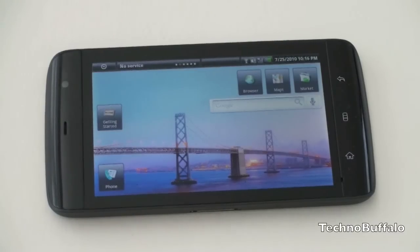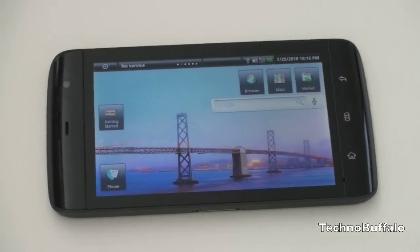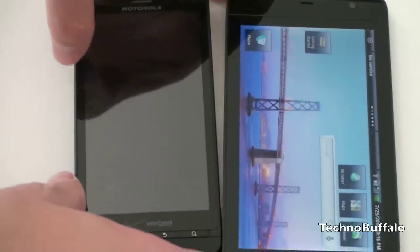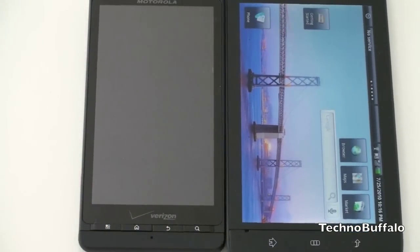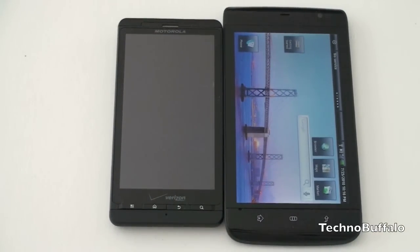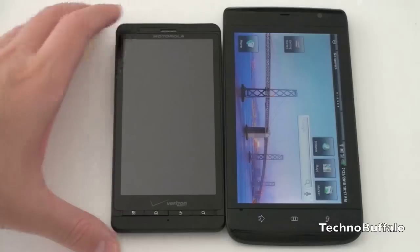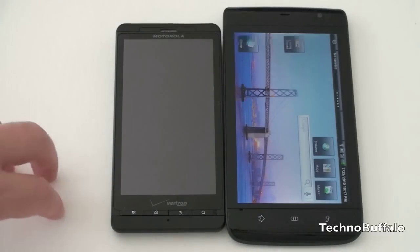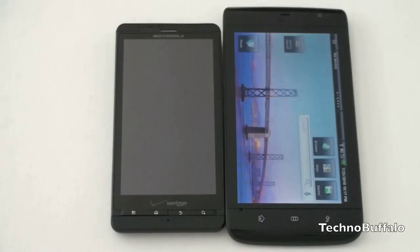Let me remind you one more time how big — or how small — this might be as you make up your mind. Here's the Droid X, a 4.3-inch phone, and you can see there is just a bit of size difference. If you're considering a Droid X or another 4.3-inch phone like the EVO 4G, that 0.7-inch difference is present but it's not that significant. Certainly going from a 3.5-inch phone like the iPhone to 5 inches is much bigger, but the transition from 4.3 to 5 inches is nothing really earth-shattering.